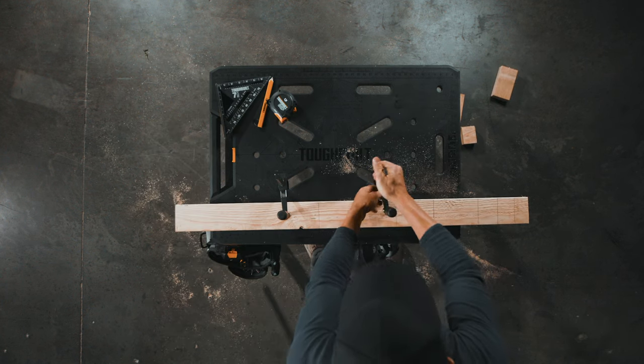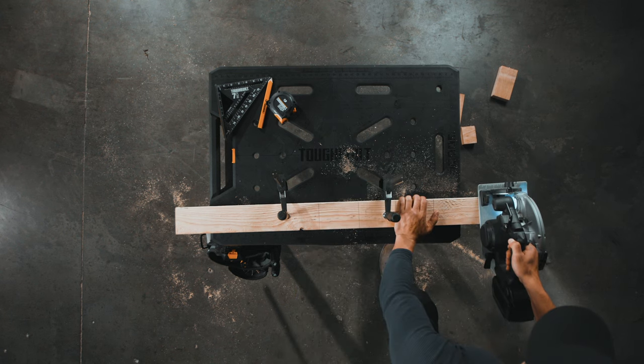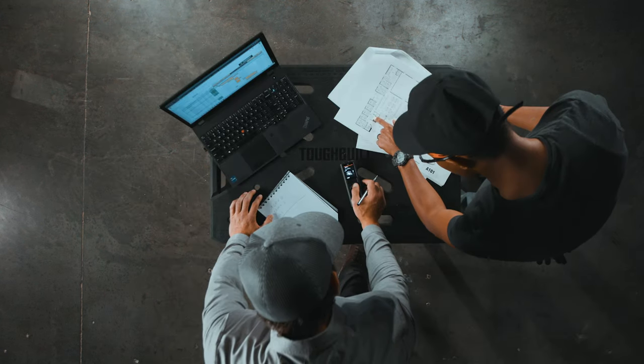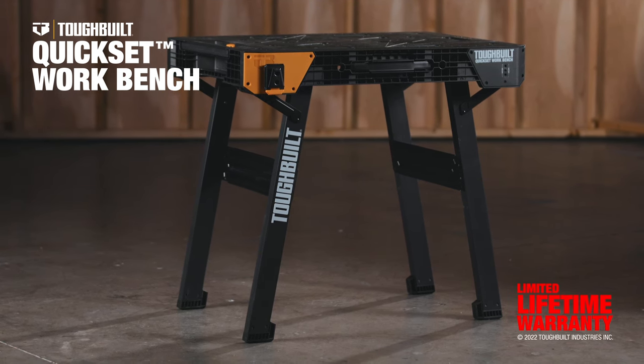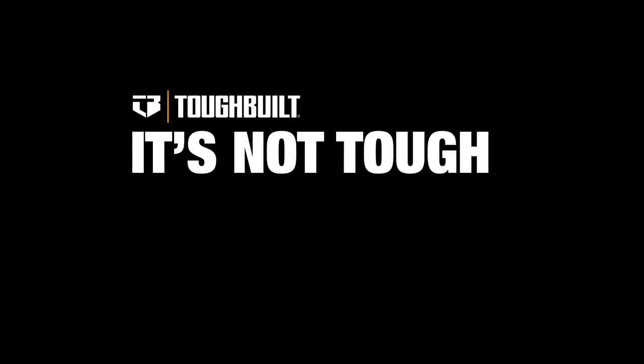Designed for worksite solutions and constructed for stability that stands up to the needs of every professional. This is the Tough Built Quick Set Workbench. It's not tough, unless it's Tough Built.